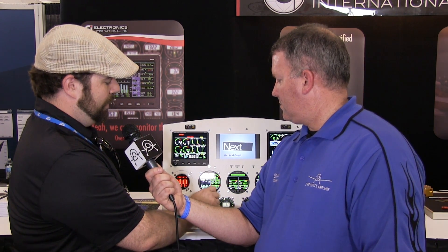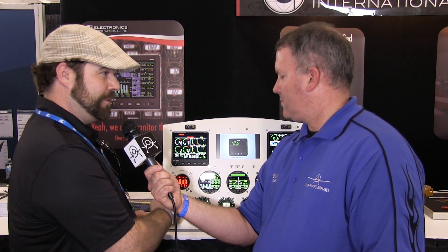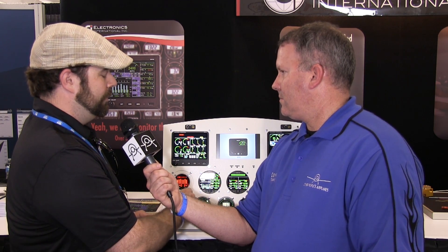We also have a lean mode for rich of peak. That's going to tell you when your first cylinder peaks and what temperature it peaks at. And then also in the lean of peak mode, which is for operating on the lean side of peak, it will tell you as each cylinder peaks what temperature it peaks at and so forth.